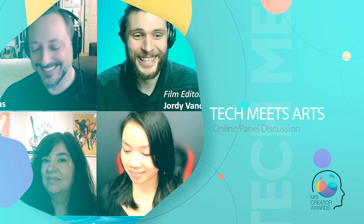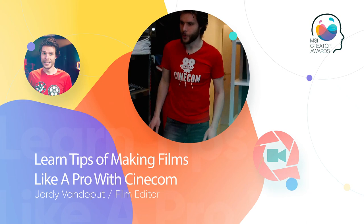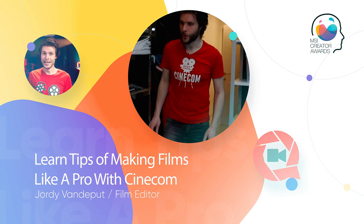You can't flex anymore with your great camera because everyone has that. We did a video with MSI where we recreated an action scene in Harley Quinn.